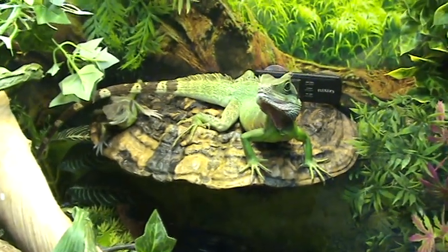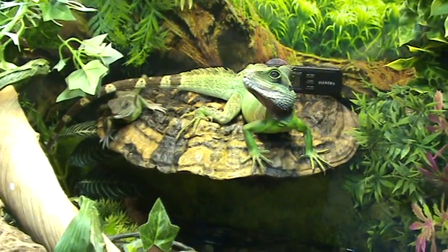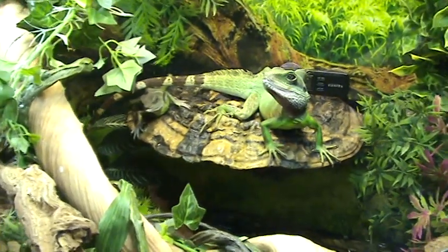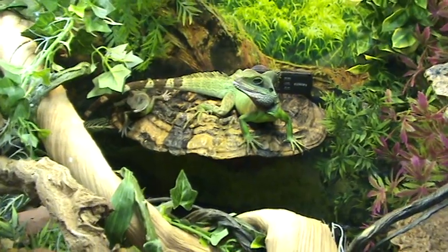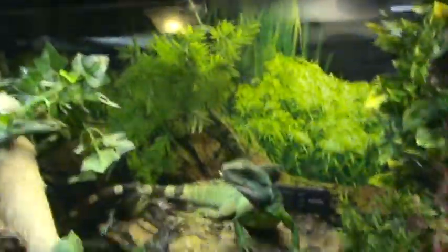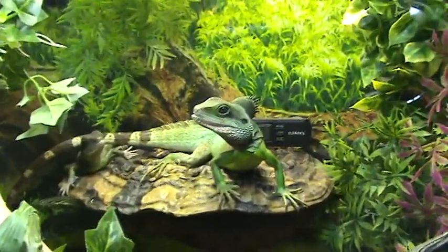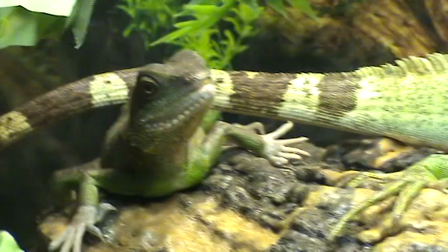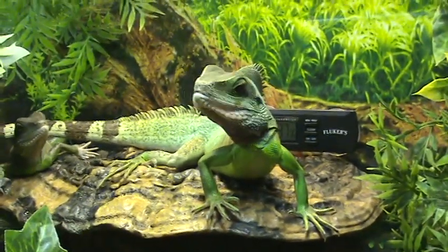I just wanted to let everybody know about metabolic bone disease — the quick version. You can read more about it at ReptileUV.com, where you can also get these awesome Mega Ray light bulbs. We also switched from four bulbs to two 5,000 kelvin fluorescent bulbs from ReptileUV — with just two bulbs it's a lot brighter than the four bulbs I had from another company. So there you have it — a healthy Alex and a super healthy to-be Aragon. Thanks for watching!